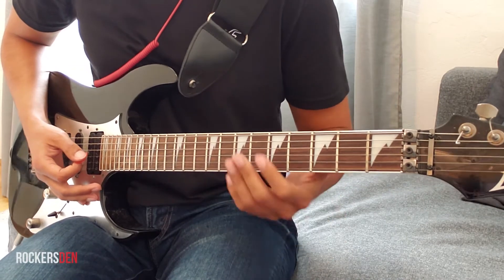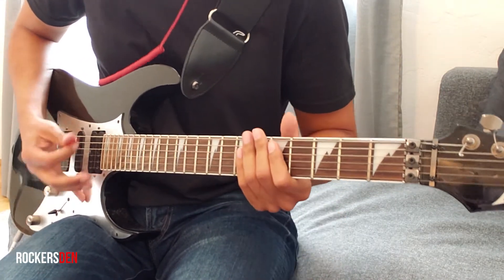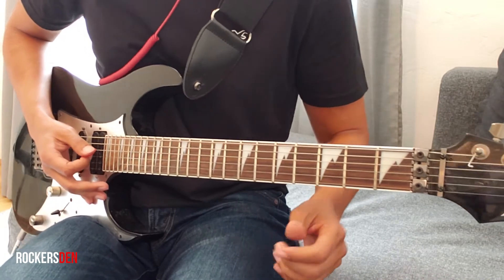So now how we play it. This is not the exact technique used — alternate picking. I use a lot of hammer-ons, but it's going to sound good, so it's going to be OK.